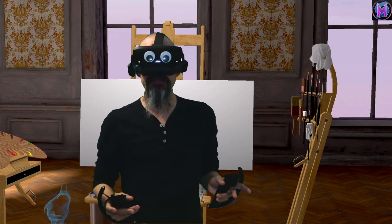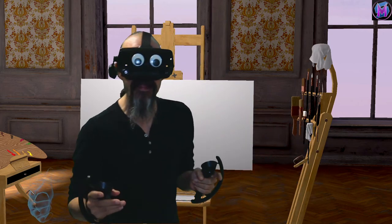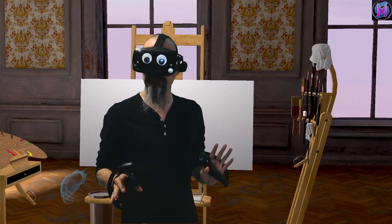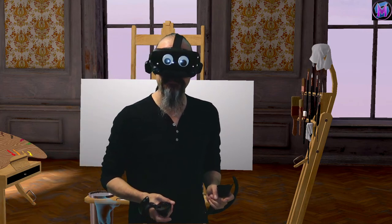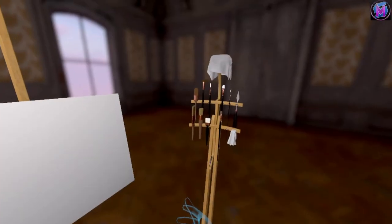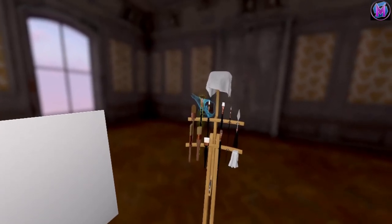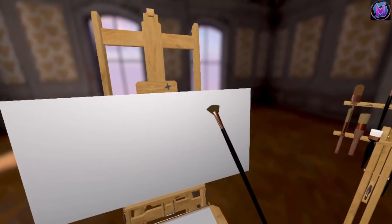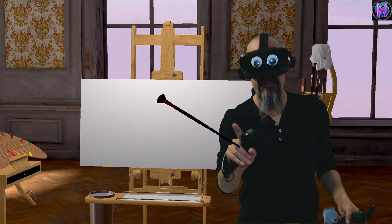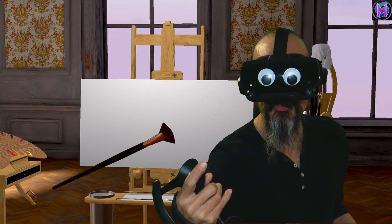Hey everybody, we are teaching Vermillion. Let's look at the fan brush — it's a very commonly used, very versatile brush, great for detailing. So let's go to the rack and grab ours here in Vermillion. This is the fan brush, and as you can see it lives up to its namesake and is shaped sort of like a fan.